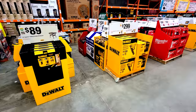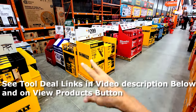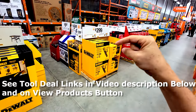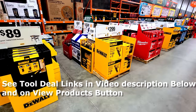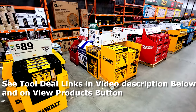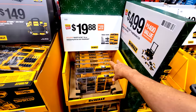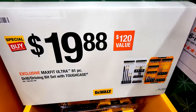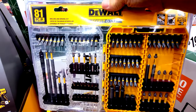Links to all the tool deals will be in the video description below — those are affiliate links, so we get credit if you use them to buy, and we thank you for supporting the channel that way. DeWalt also has this new MaxFit Ultra 81-piece kit for $19.88.